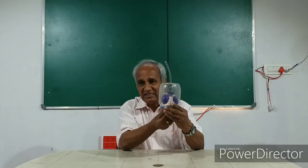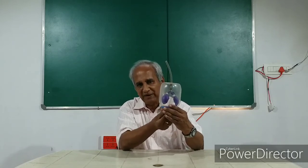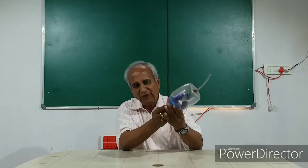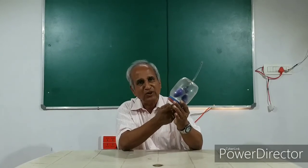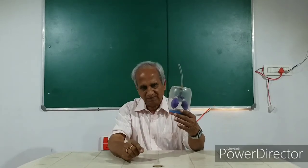To understand the functioning of the lungs, it is a beautiful experiment. In case the diaphragm gets punctured — in an accident or so — then the lungs will not be able to function, and the instantaneous result will be death. Thank you.